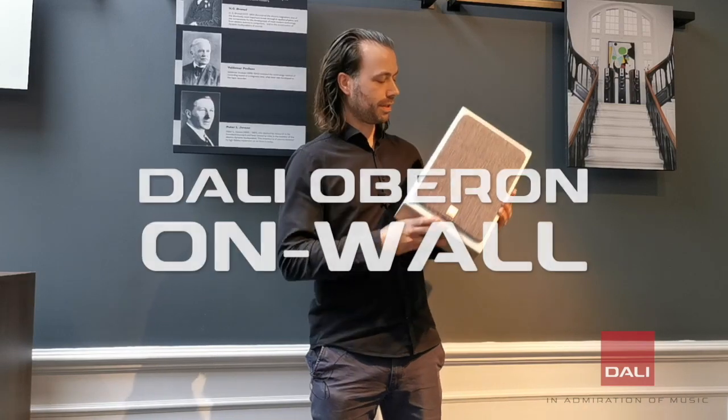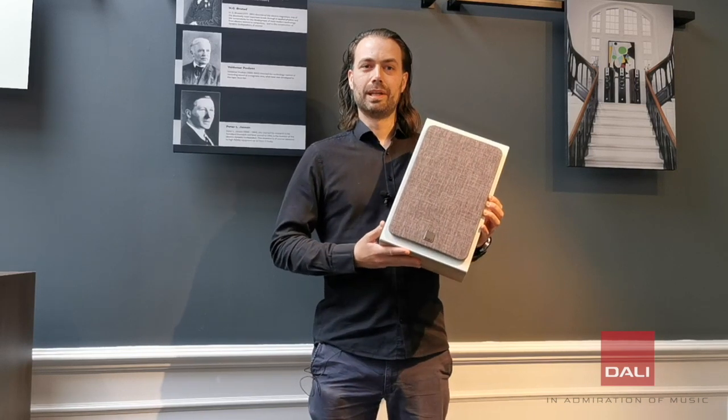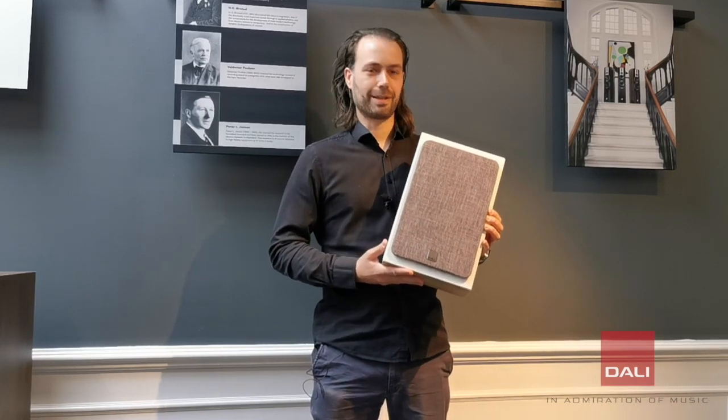This makes this small Oberon on-wall play much larger than it looks, and actually have a bass response that reminds you of a small floor-standing speaker rather than a compact speaker.